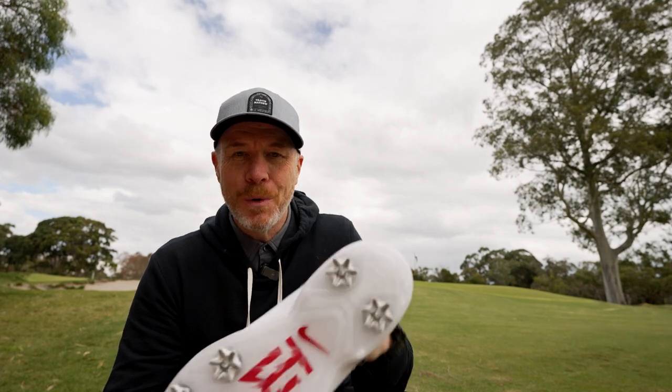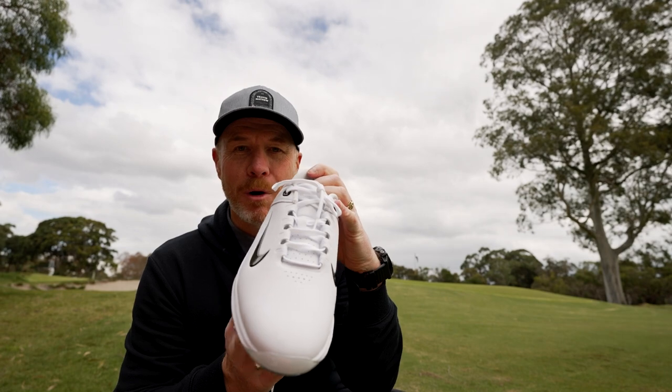Hi there and welcome back to Drum and Golf TV. Today we've got a very special new shoe from our partners at Nike. When they release a shoe with the TW logo, you know it's going to stand the test of performance on the golf course. It's the Nike TW20 — a classic inspired golf shoe with modern performance.